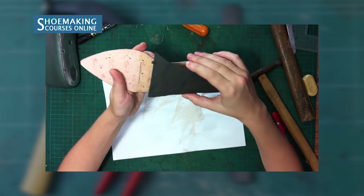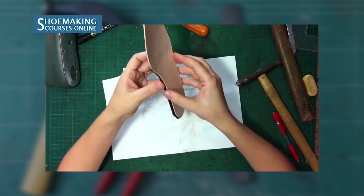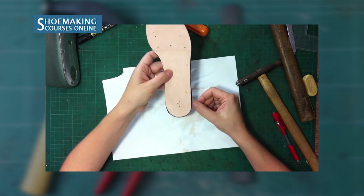Before you go to last your upper on the shoelast, you need to prepare the insole — cut exactly on the marked line and check the edges of the shankboard. When your insole is ready, you can start to last your flat-ballerina shoe upper on the shoelast.